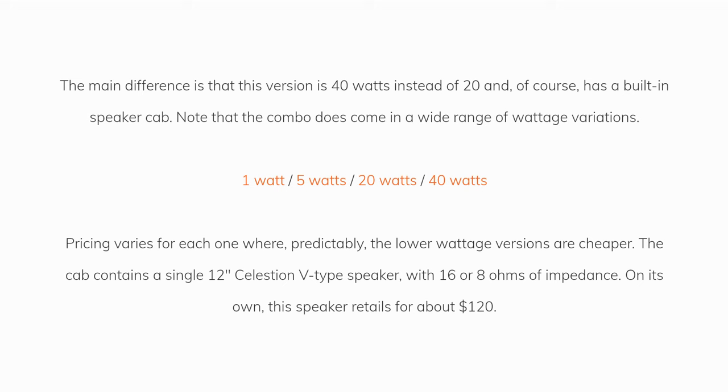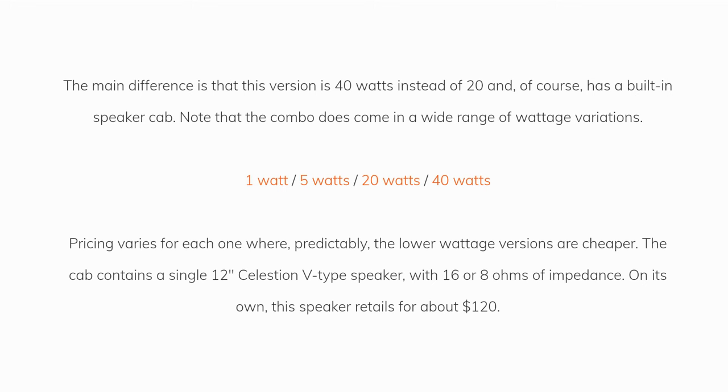Note that the combo does come in a wide range of wattage variations: 1 watt, 5 watts, 20 watts, and 40 watts. Pricing varies for each one — predictably the lower wattage versions are cheaper. The cab contains a single 12-inch Celestion V-type speaker with 16 or 8 ohms of impedance. On its own, the speaker retails for about $120.